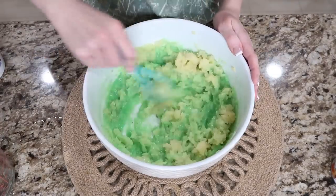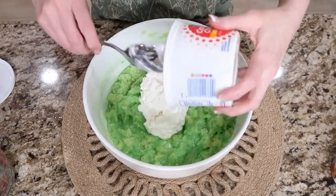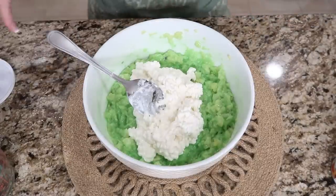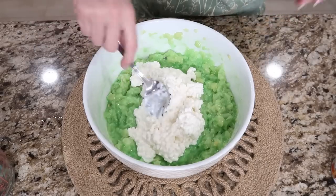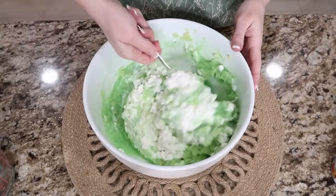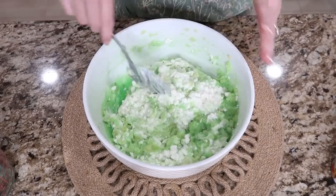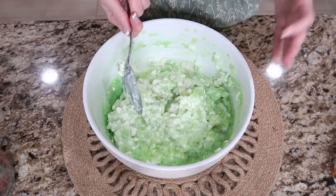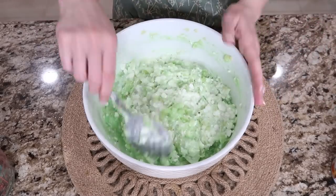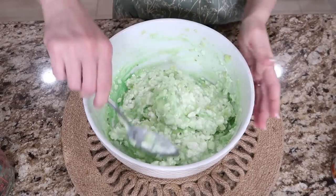There's 16 ounces of cottage cheese — I like to use small curd so that those who don't like cottage cheese won't mind it. My aunt once said she didn't like cottage cheese and refused to try the pistachio salad. I didn't tell her the orange jello salad had cottage cheese in it either. She ate it, loved it, and then I told her. She tried the pistachio salad after that and loved it too.